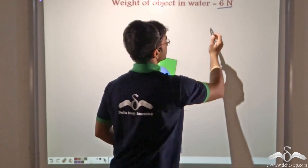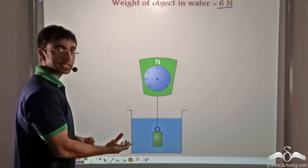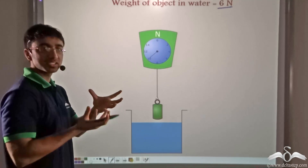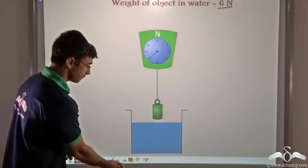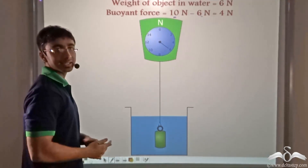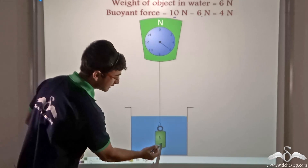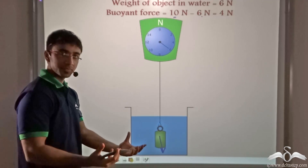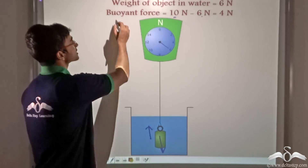So when the object is placed in water, there is a loss in weight from 10 Newton to 6 Newton. This loss in weight occurs because there has to be some upward force to balance the downward weight. We can easily calculate this upward force as the difference between these two quantities — weight of the object in air minus weight of the object in water. Since weight always acts downward and in water it becomes less, the loss in weight gives us the buoyant force, which is 10 minus 6 equals 4 Newton.